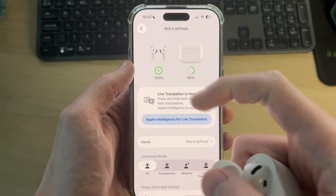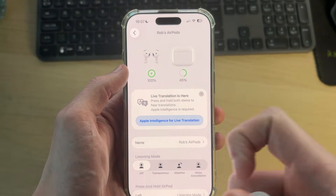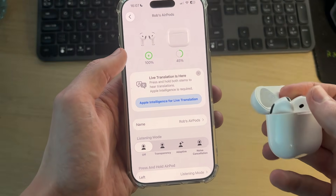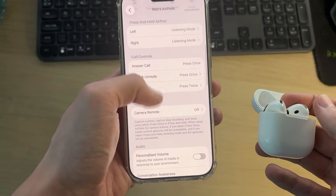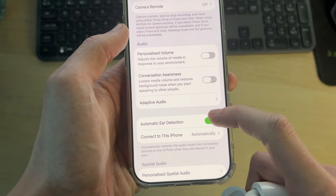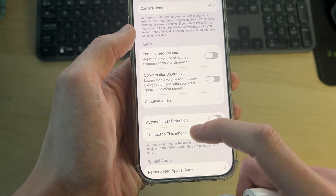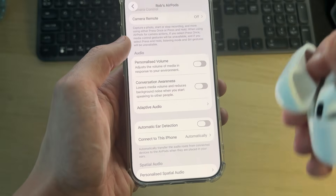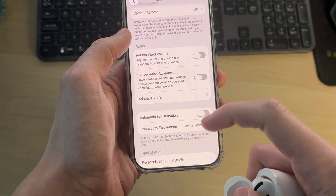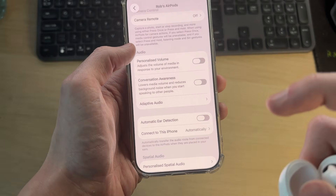At the top, make sure they've got a lot of charge — if they're very low on battery or completely ran out, they can get a bit glitchy. Then scroll down. The next setting we're looking for is Automatic Ear Detection. Try turning this off, because if it's glitching it'll keep thinking the AirPods are in and out of your ears, which is why they keep disconnecting.